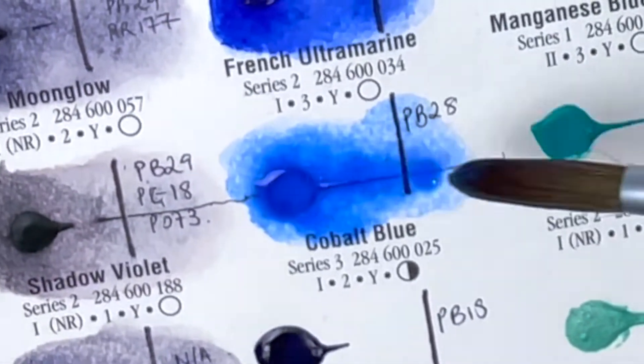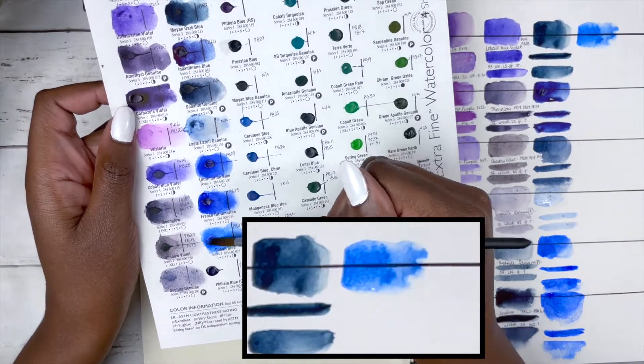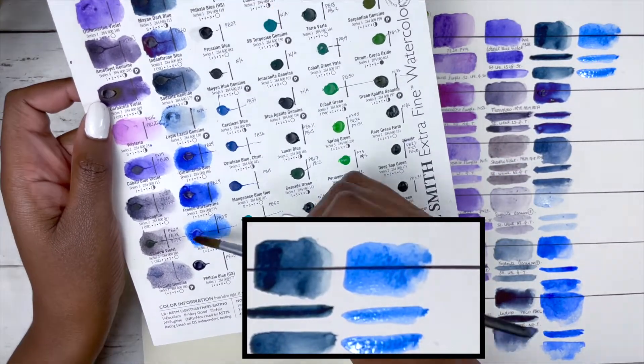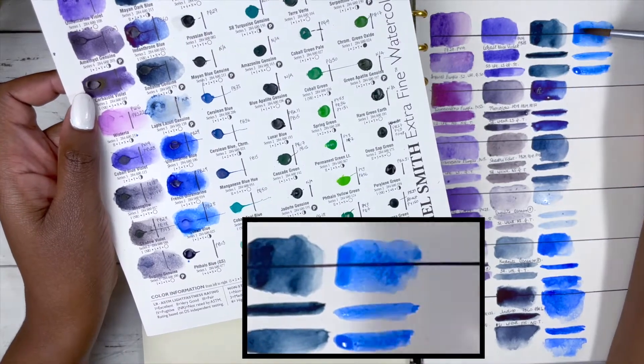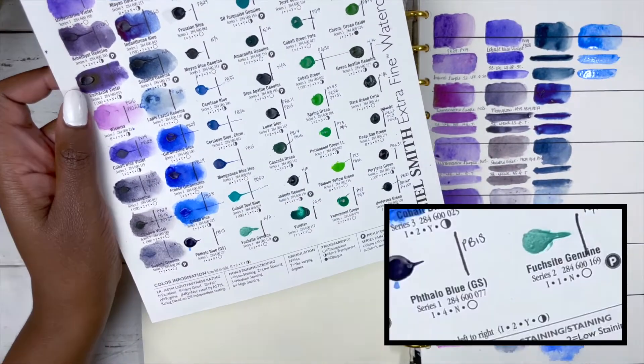This is Cobalt Blue, PB28, series 3, excellent lightfastness, low staining, granulating and semi-transparent. It's like a pretty sky blue, but I'm trying to avoid cobalt, so this isn't a colour I'm going to be investing in.